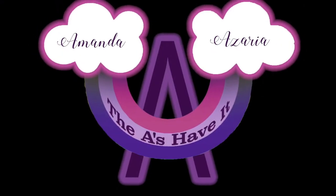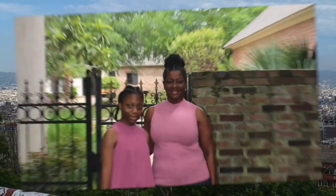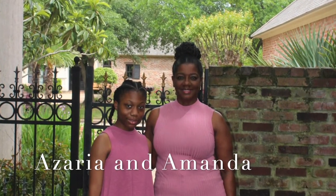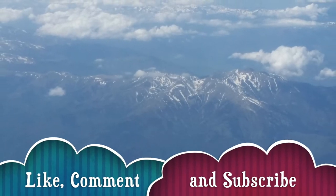We're going to share with you what we like, what we dislike, and we're going to leave a link to where you can purchase it. Hey guys, welcome back to another video! I'm Amanda and I'm Azaria, and we are the Age Haven — your new channel, so please subscribe, like, and leave a comment below.